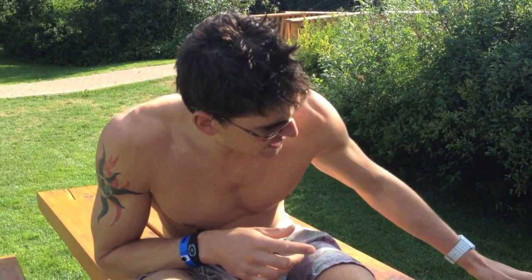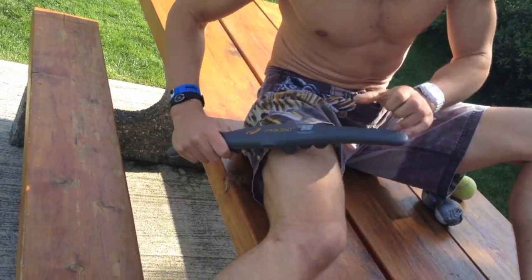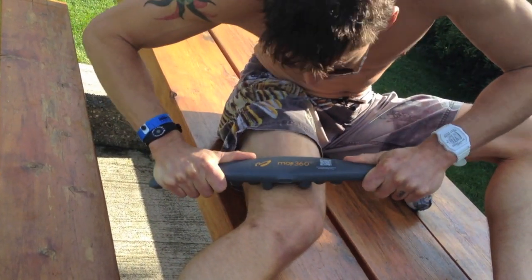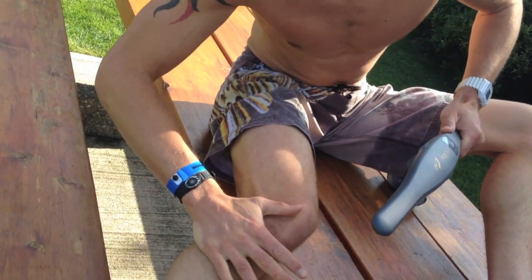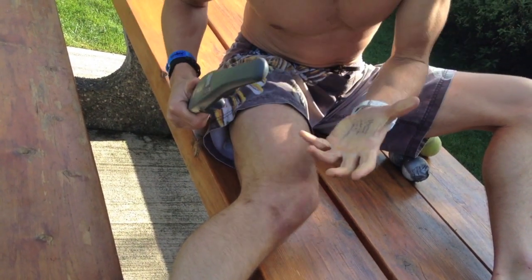Number two is your IT band. If you happen to have a foam roller, that's honestly the best way to work your IT band, but you can also work with one of these sticks. You want to pin your leg — here I have it pinned against the table — and put your body weight into the stick. You want to get to the point where it's a little bit teeth-grittingly difficult, so really drive your body into it. Do about 20 to 30 passes up and down your IT band.